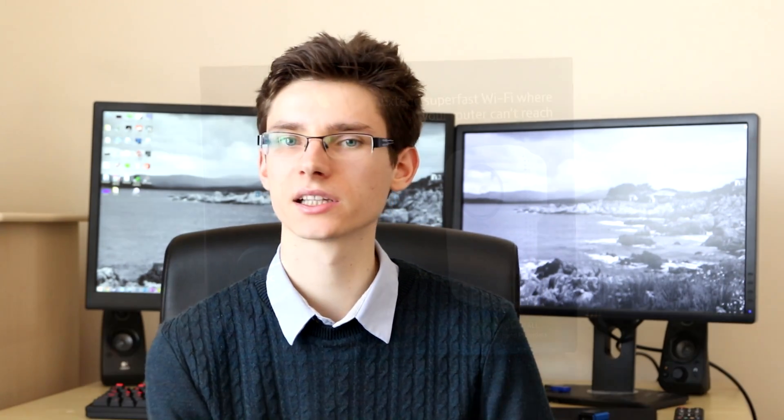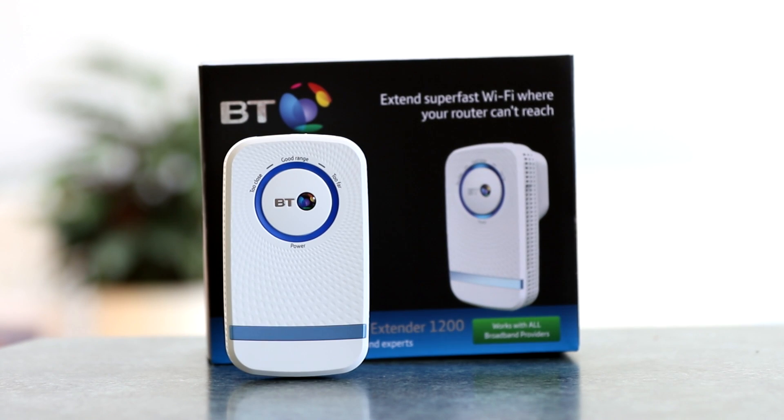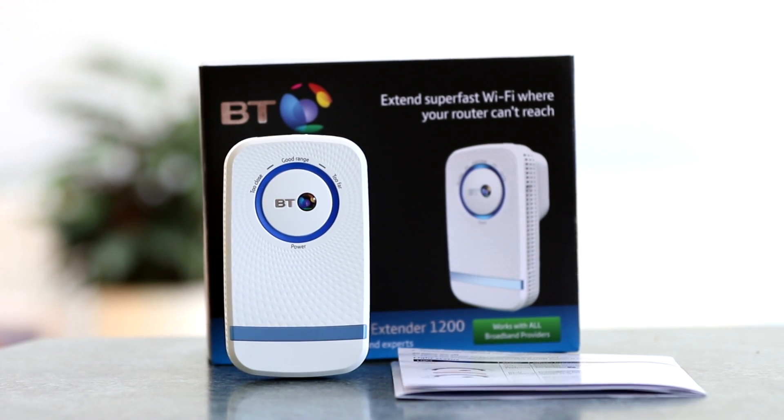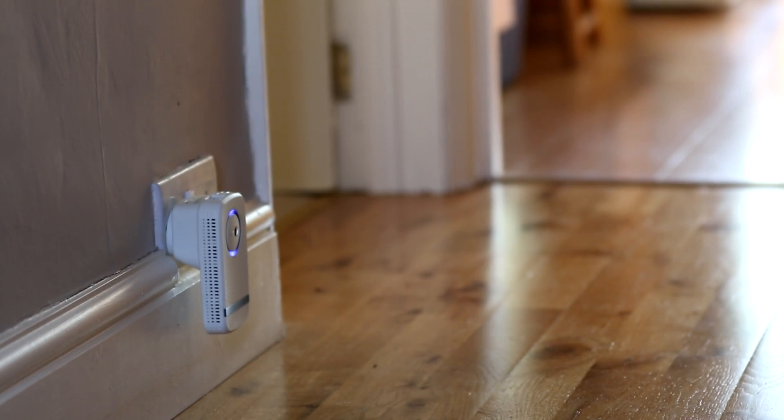In my home I have an AC router, and BT were kind enough to send out an AC extender so we're able to look at AC and see whether it's actually worth buying. The speeds I managed to get were pretty damn good — pretty close to matching what I would get upstairs with the native router. This shows that having an AC device will actually help if you have an AC router.